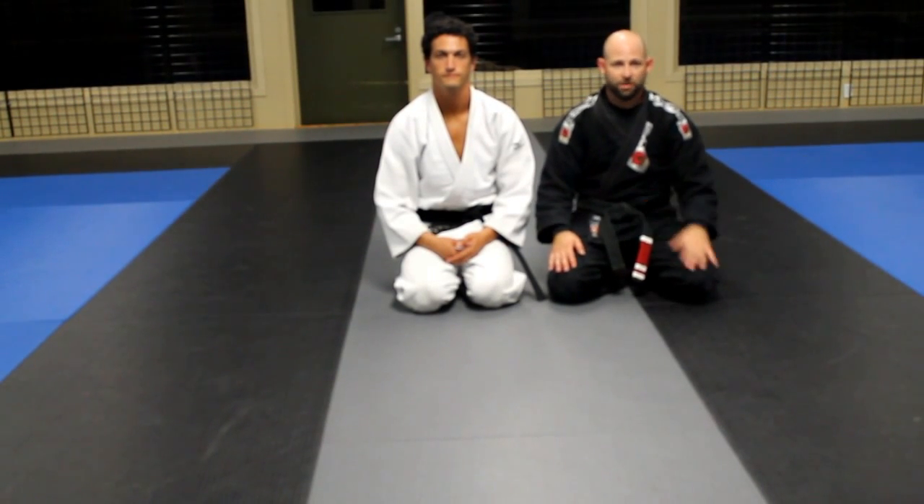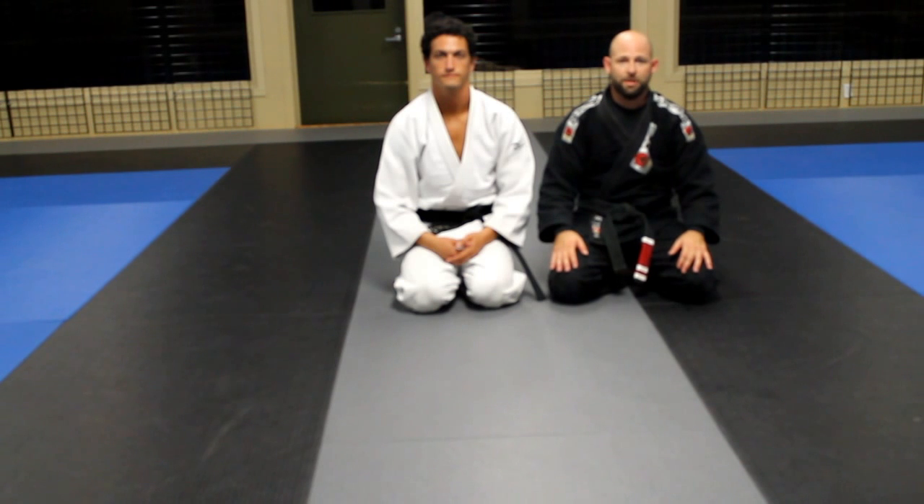Hello, I'm Andrew Eidson. This is Josh Nusebaum. We're with Revlabs BJJ and today we're going to demonstrate the five moves in an arm bar.